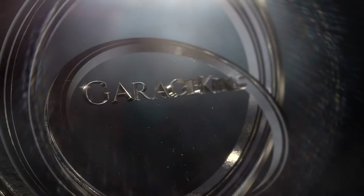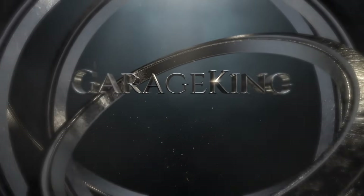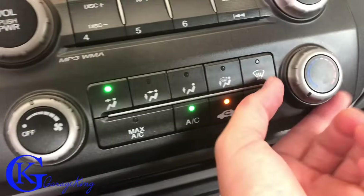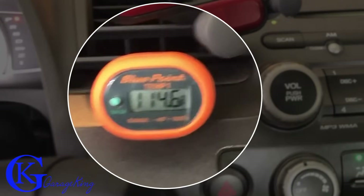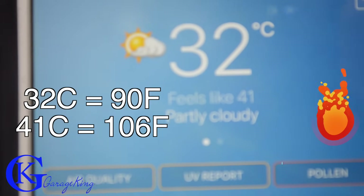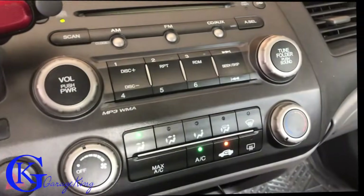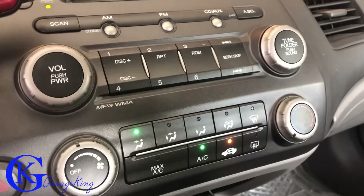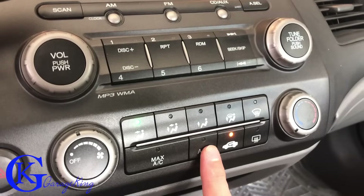We're in our vehicle right now. You can see the AC is all the way cold, recirculation on, AC running — and that is the current temperature. It is really really hot inside this car, and it's also very hot outside, which is going to make it more difficult to fill. First thing before we recharge our AC, we want to see if the compressor turns on and off, so we're going to listen for it.